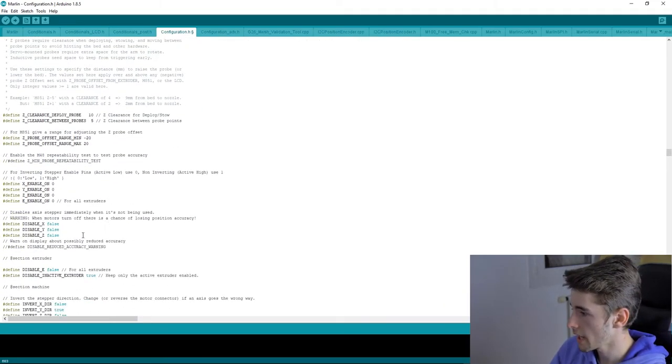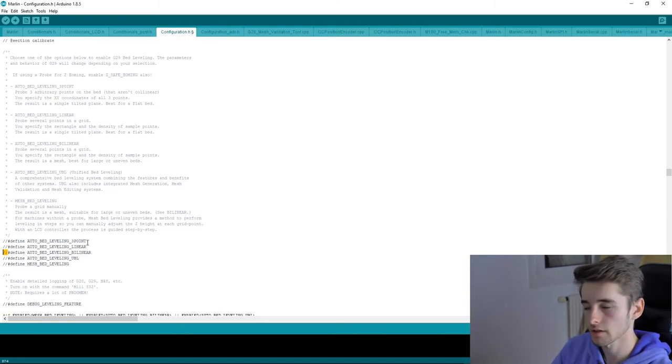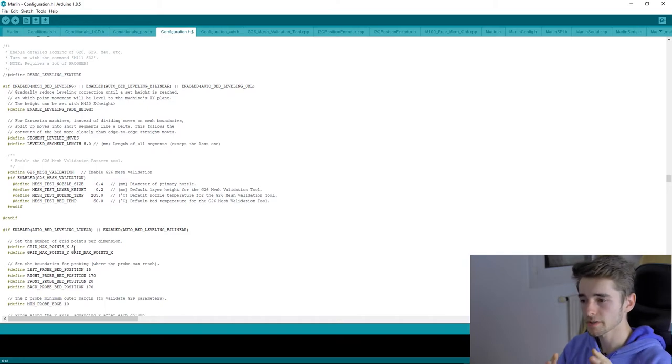Keep scrolling and you'll find the bed size settings. Set your X and Y dimensions — mine is 220mm — and the Z height, which is 250mm for me. For the leveling method, uncomment 'AUTO_BED_LEVELING_BILINEAR'. For the G29 probing grid, I set it to 9 points so my sensor probes nine locations across the bed, detects any curves, and corrects them during printing.